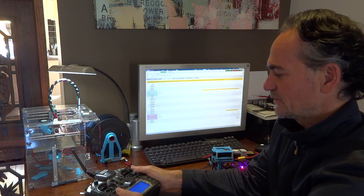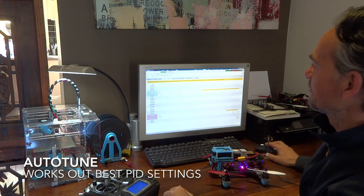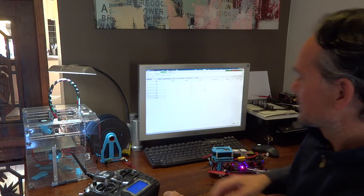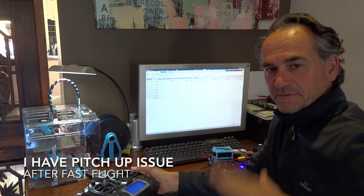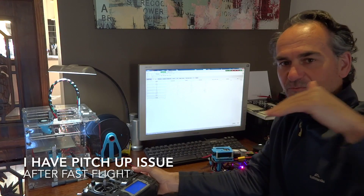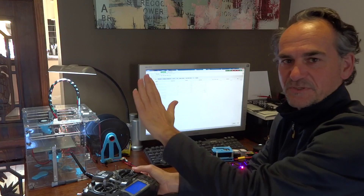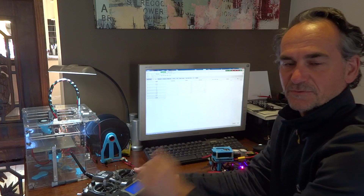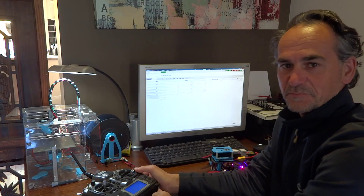The reason a lot of people have used autotune is it basically saves you stuffing around with all your PID settings. The issue I've got actually is I get a bit of a pitch up. So if I do a really fast forward maneuver and just let go of the sticks, it'll just pitch up on its own. That's in acro mode - you shouldn't be doing that. A lot of people have solved that by doing autotune, or you can just stuff around with your PIDs.